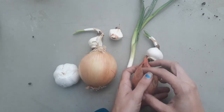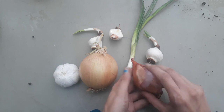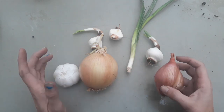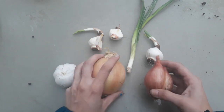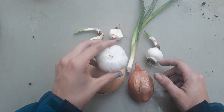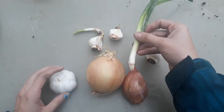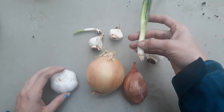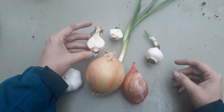Tunicate means that they have a papery covering on the outside that protects their fleshy scales on the inside. Here are a couple of things you're probably familiar with: a regular yellow onion, a shallot, a head of garlic, and green onions — sometimes called scallions. Leeks grow this way too. And lastly, this is a daffodil.